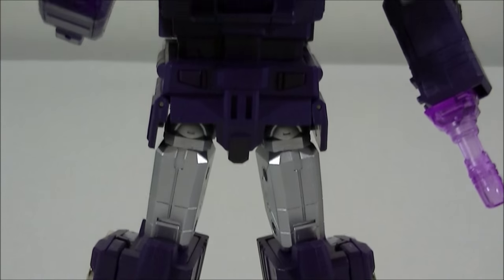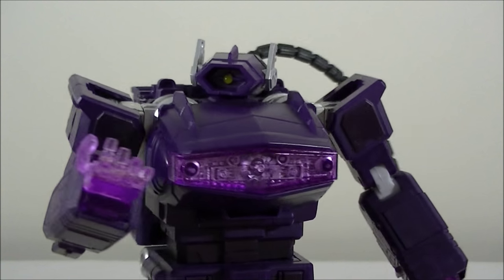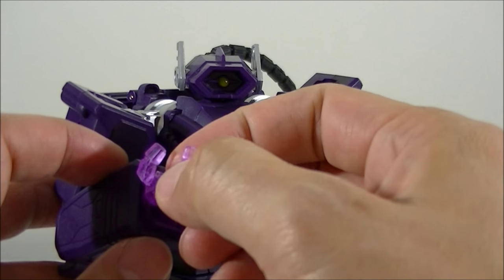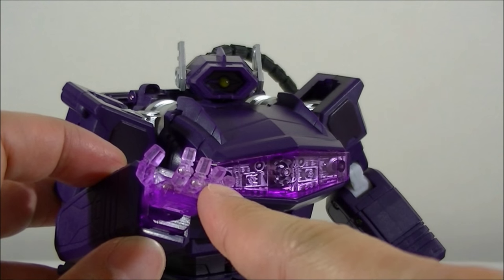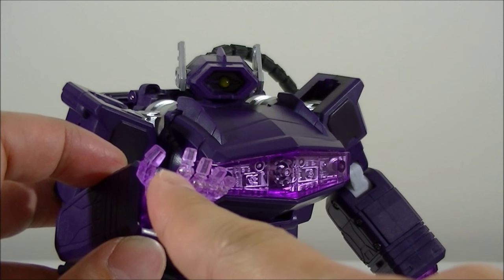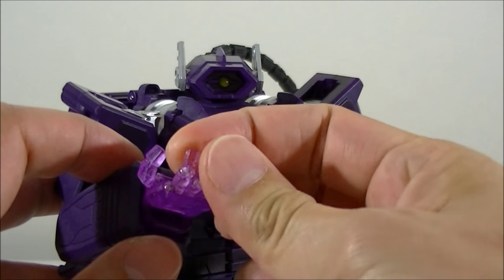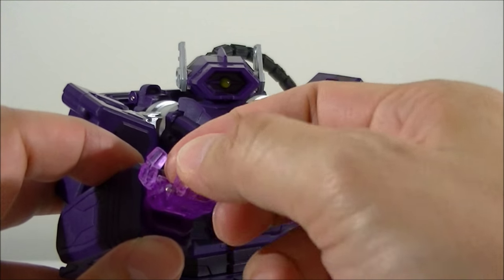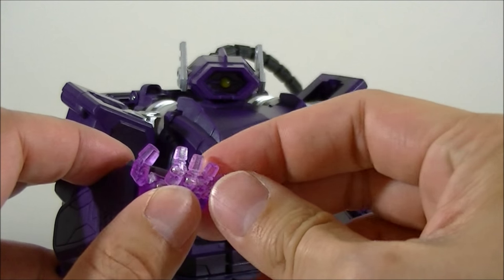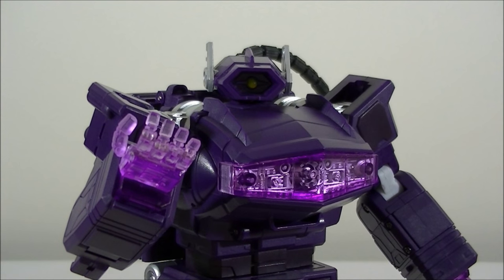Something I like about the figure that most MPs don't have is articulated fingers. The MPs normally have three fingers stuck together, potentially with the index finger pointing, and then the thumb. With most of them, those fingers are all stuck together. The fact that Fans Toys have individually articulated fingers here is pretty damn awesome, and you can get a lot more expressive poses with that option.